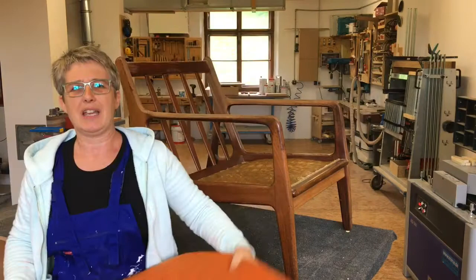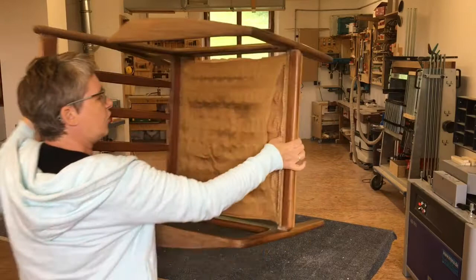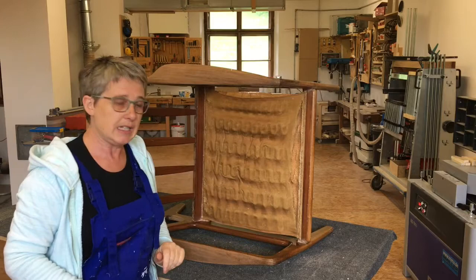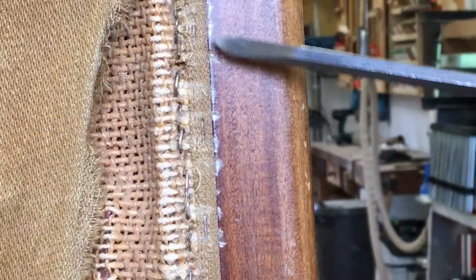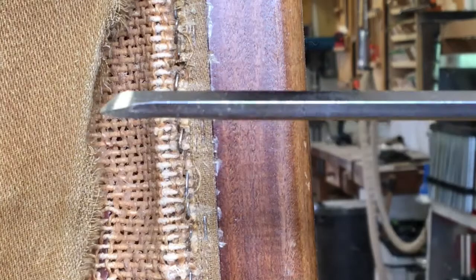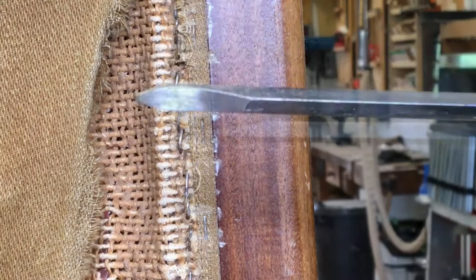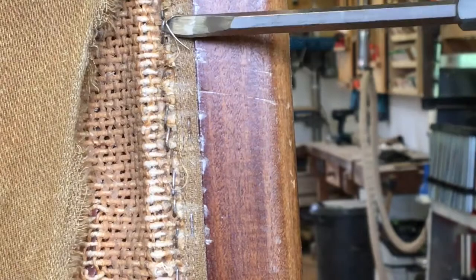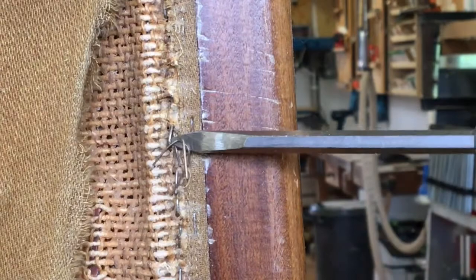The next stage is to undo all the staples along here to take out this material, because I need to put in a new piece of material over the seating. My husband made me this tool from a screwdriver - he's ground it down on one side so that we get a cup shape, which enables me to get underneath the staples and push them out. I do this all along the chair and take every single staple out.